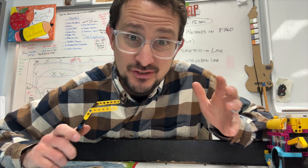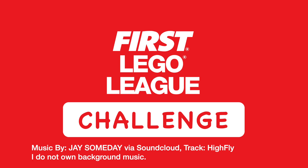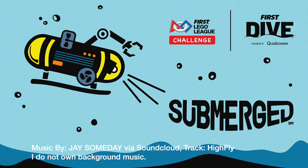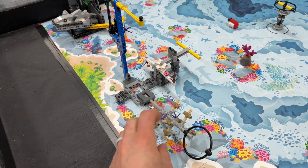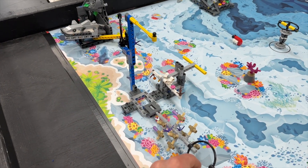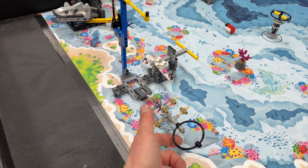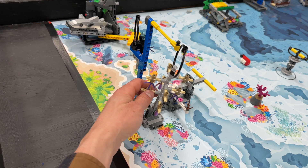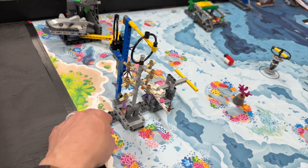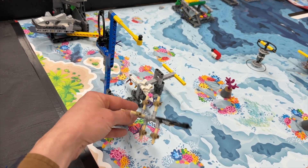I like First Lego League because sometimes you just learn not to overthink stuff. Like with this coral tree hanging, it's really hard to do even with your hands. If you're not careful, you'll lift it too high and it'll pop out of the base, but you get extra points if it's in the base. So you want to be able to do that.